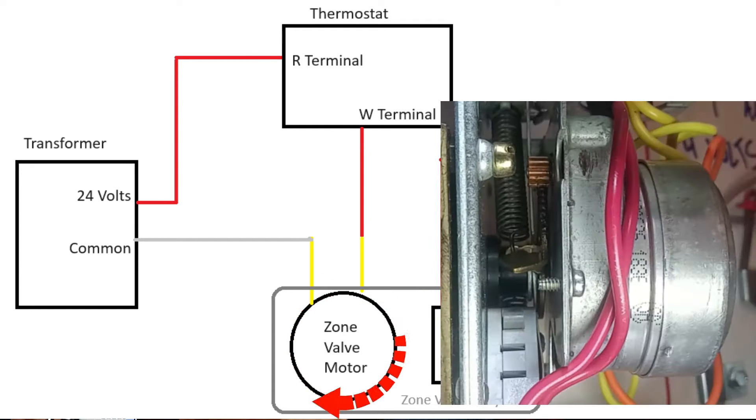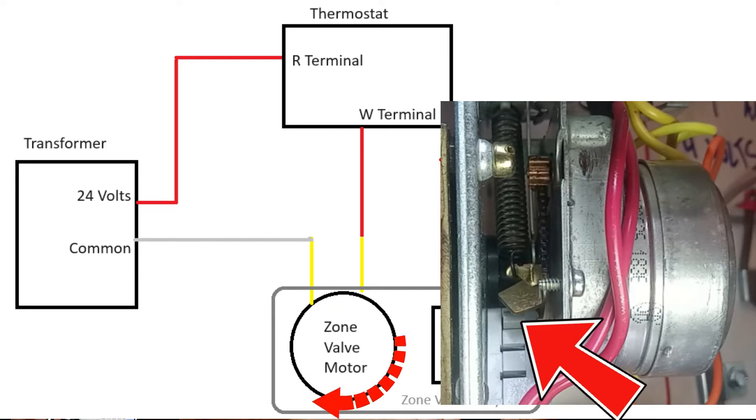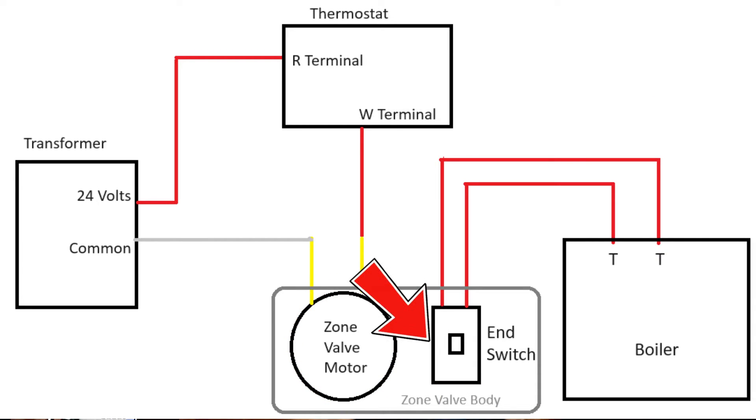When the motor spins all the way open, there's a little lever on it and it pushes that little end switch inside the zone valve. This end switch is connected to the boiler, and that is another circuit.